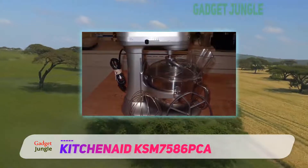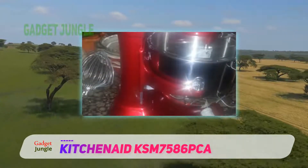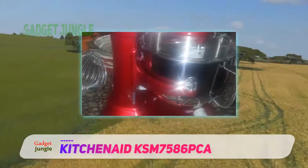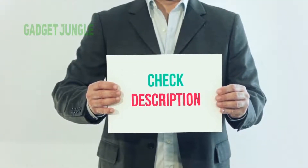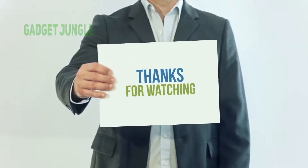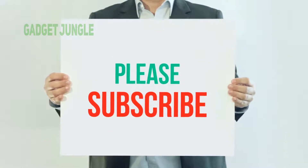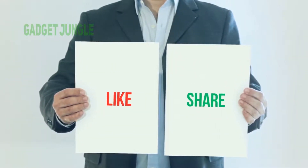That said, it's covered by KitchenAid's 5-year total replacement warranty, which will take care of these issues. I have included this product link in the description — you can check out this link for more information and the latest price. Thank you so much for watching. Please subscribe to my channel, share this video, and don't forget to hit the like button.